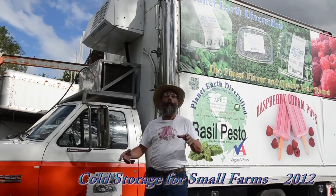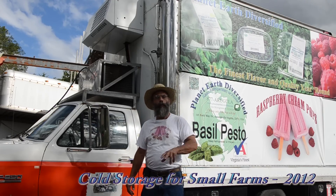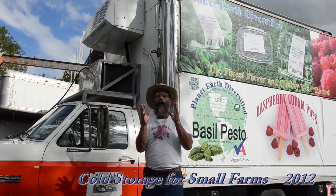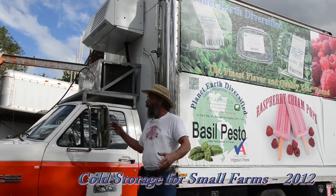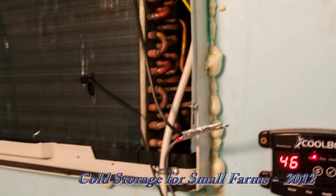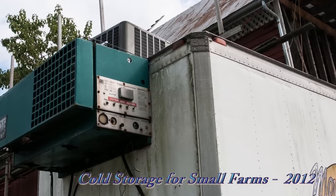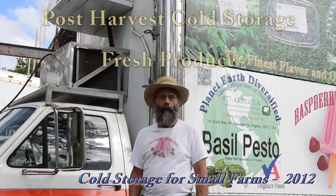I'm Michael Clark and we're here to talk about on-farm cold storage — what to do for the small farm to keep that product fresh, get it to market, take the field heat out, and make sure you hold your product at the best possible temperature. We'll look at a refrigerated truck, walk-in coolers, regular room air conditioners, cool bots, special cool room construction, and turning old vehicles and broken-down trailers into cold storage. Let's find out how to make cold storage affordable for the small farm.